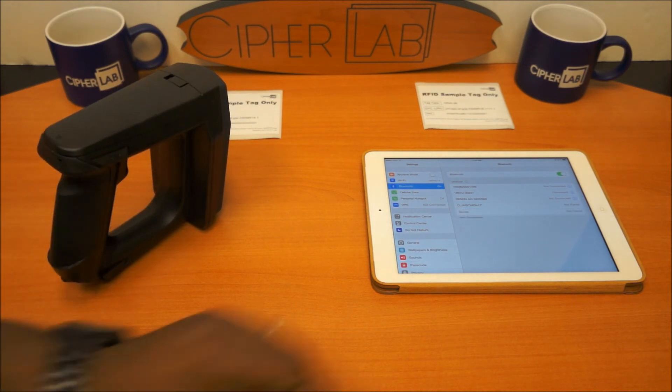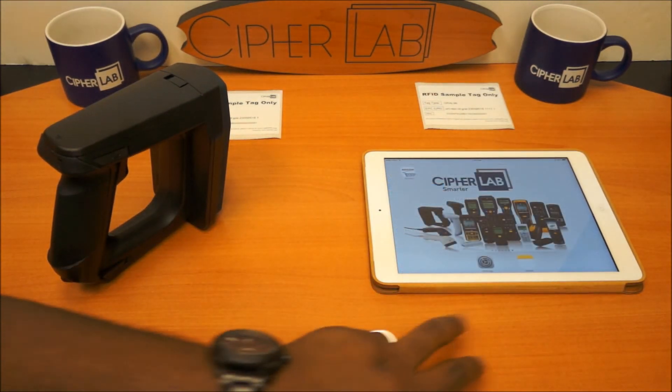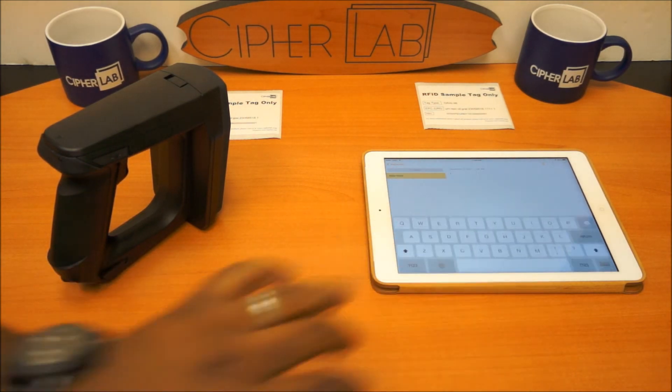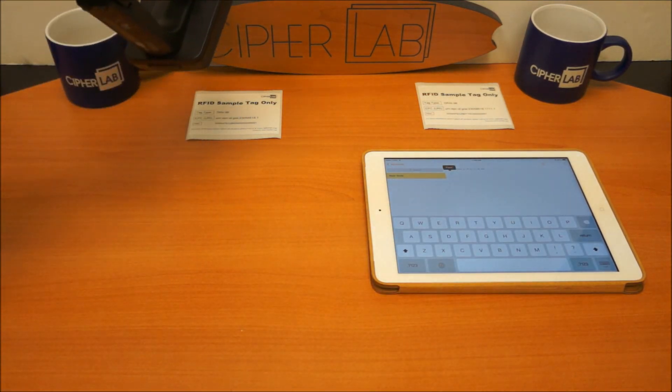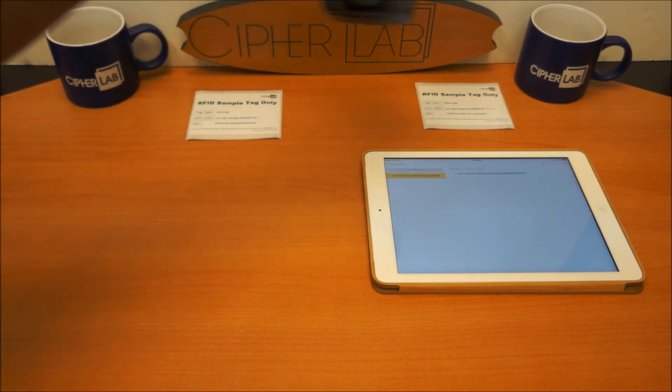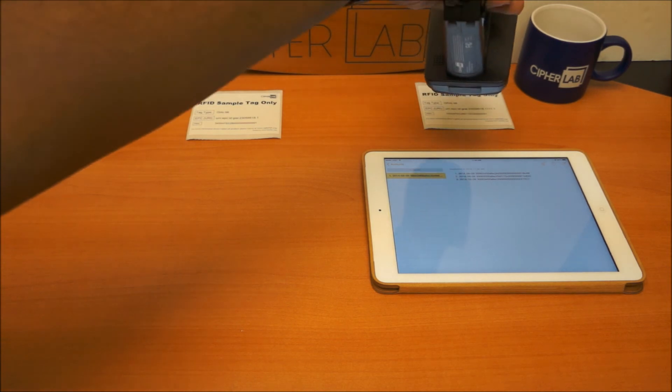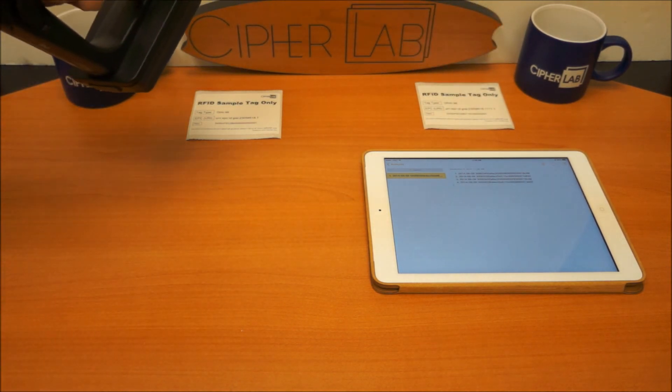So to test this, we're going to go ahead and open up Notes on your Apple device. These are sample RFID tags that come with our 1861-62 device, and that confirms that the device is now reading the tags.